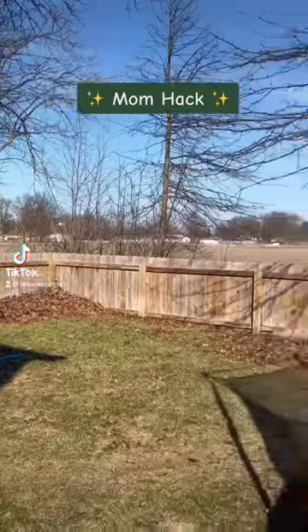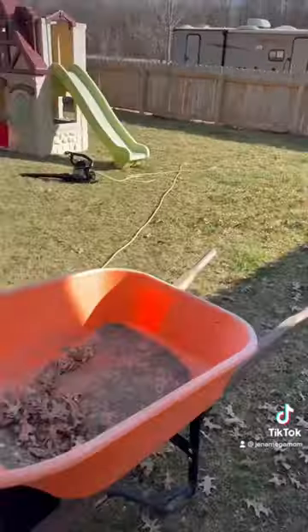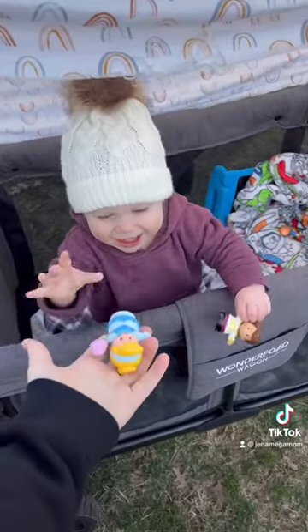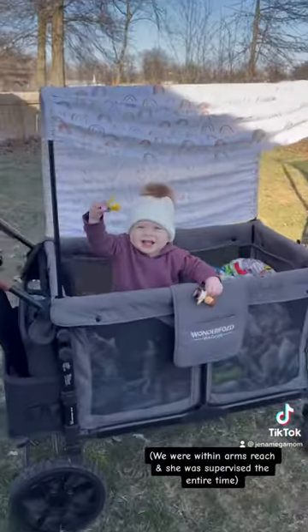Here's a little mom hack if you have yard work that you need to get done like us. We slacked on our leaves so we decided to do it, and we could not have done it without our Wonderfold wagon for our 12 month old.